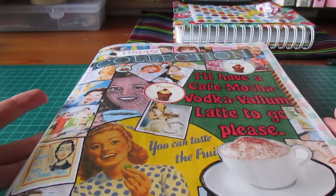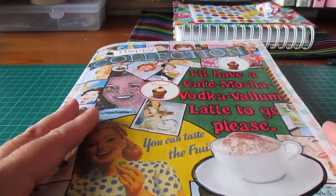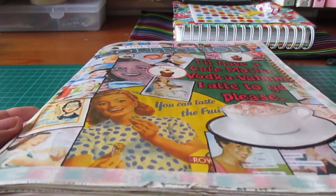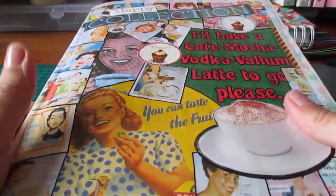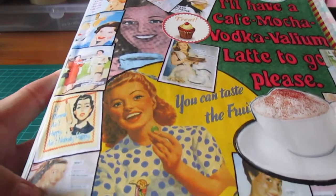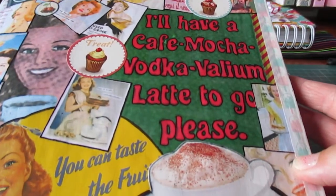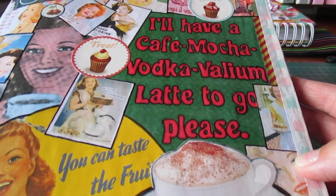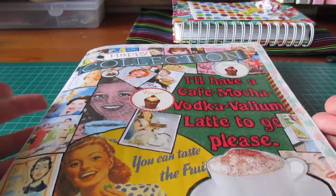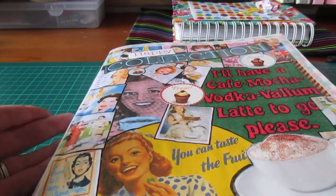This is my happy collection journal. Now this is a very old one. I started this well before my en masse and it was probably my first sort of collage type thing. I have it hanging about and every now and again I pick it up and do bits on it. I've decorated the cover all in sort of vintagey type, sort of vintage house-women type. And my little saying there - I love that one: 'I have a kaffer mocha vodka valium latte to go please.' So basically it's a bit of everything I like.